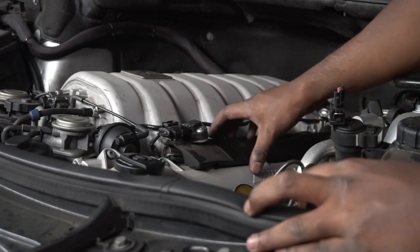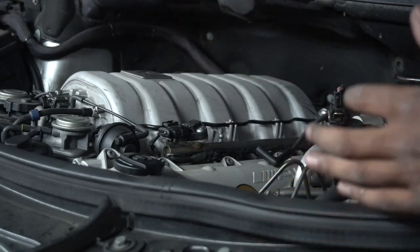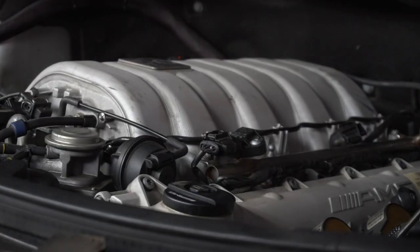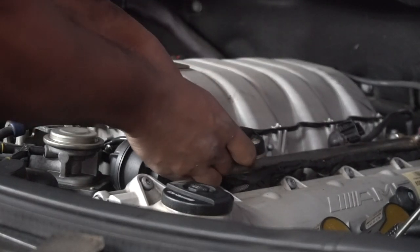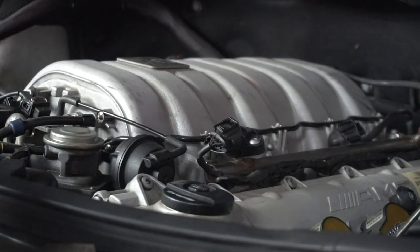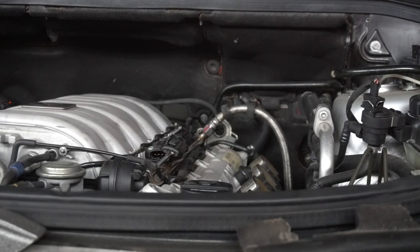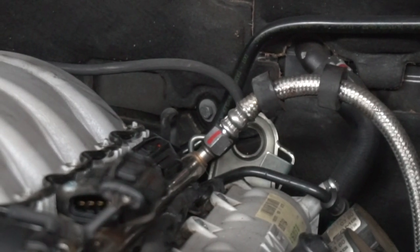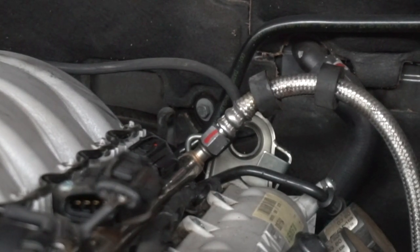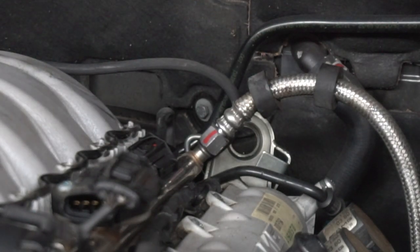Next, take off the little foam gaskets — some cars don't even have these, but if yours does just take them off, they come right off. Then unplug the connector right over here. This is where things may differ slightly between models, but on the MLG3 at least, the fuel rail connects right over there. The C-Class is pretty similar, but the C63 has a fuel line that goes up and over — overall the same idea.